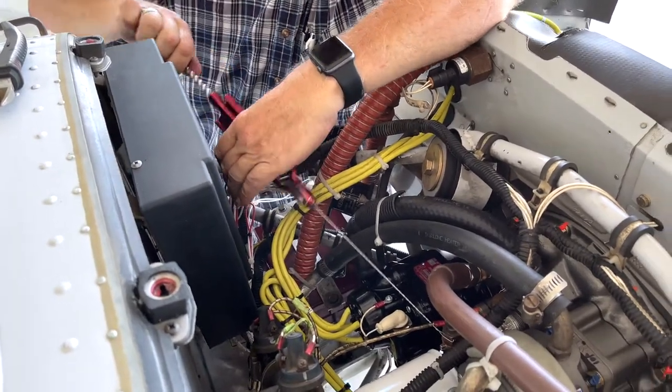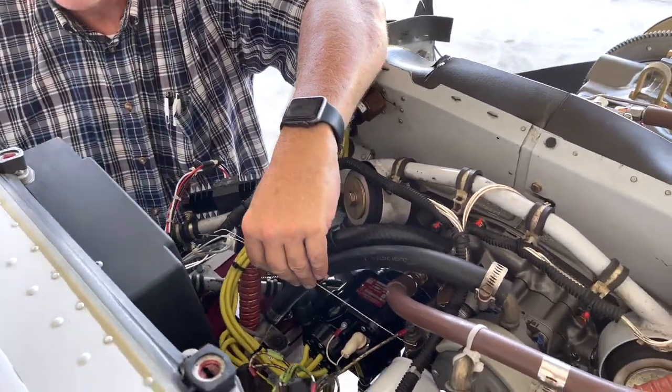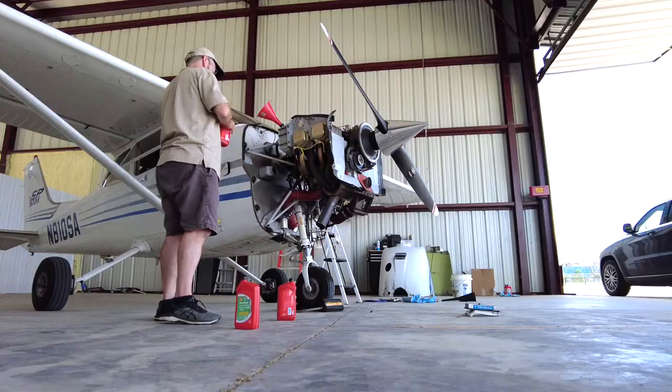Unlike your car, when you put the new oil filter in place, you attach a safety wire that wraps around the oil filter to ensure that it won't ever come loose.